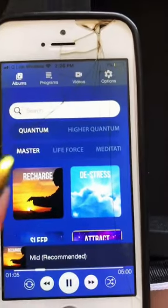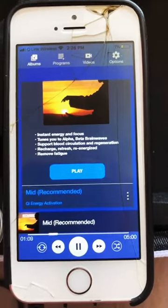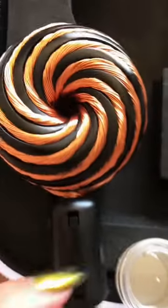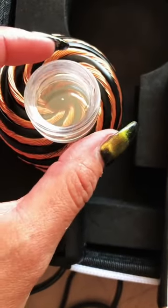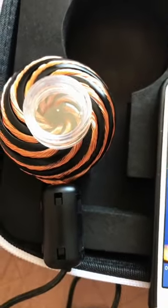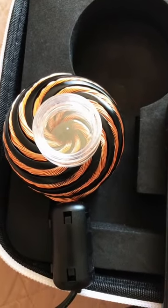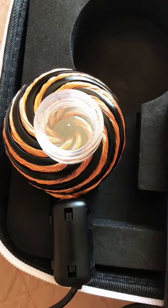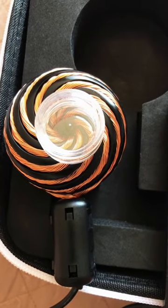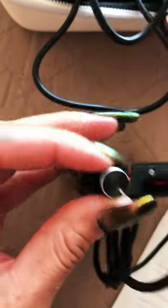Now it's plugged into the jack and I'm just going to select one for demonstrational purposes. Press play — it's playing. Now right now you can't really tell, but this is a little magnet. Let me show you. Right here is where you adjust it — that's on and then all the way up.